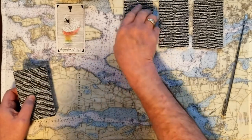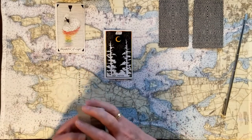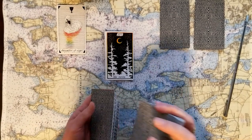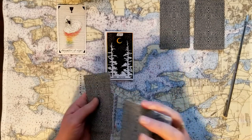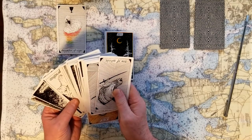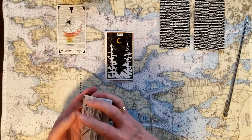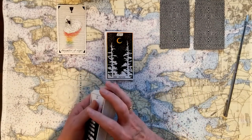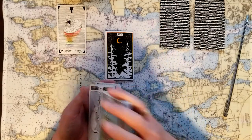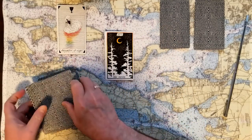If you chose number two, that's the Moon card — secrets being revealed. And secrets being revealed is a yes card, but it's a cautious yes. Very cautious yes card — wondering what are we going to do with these secrets. Do we really want to know all about them? Yes card. Secrets being revealed.